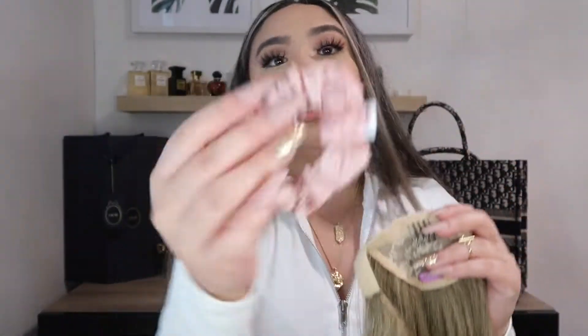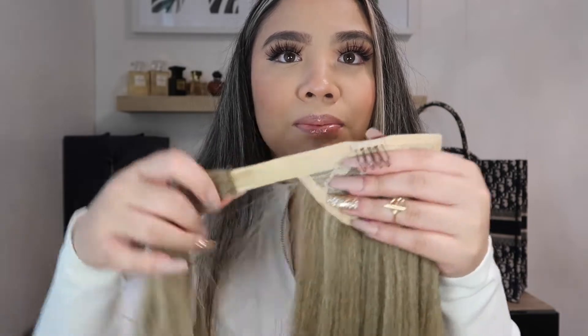It comes with a scrunchie as well and a nice bobby pin. And same thing — like the Leanne, it has this clip, the loose hair, a Velcro, and you put it around. Super pretty.